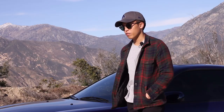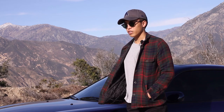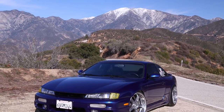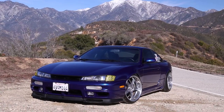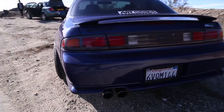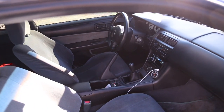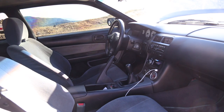I tore down the engine and found that one of the pistons was cracked, one of the ring lands was cracked. I rebuilt the engine with forged Wiseco pistons, stock rods, new bearings, rebuilt the head, and then went with a GT28 from an S15, an SR manifold with KA flanges, 850cc fuel injectors, and E85. I recently dyno'd at around 315 horsepower, 346 torque.